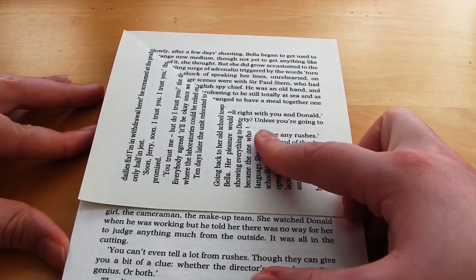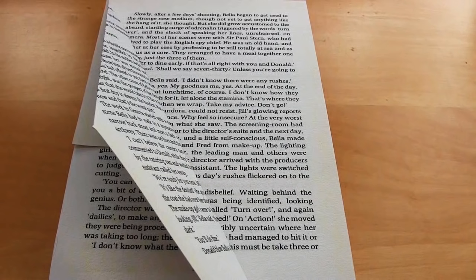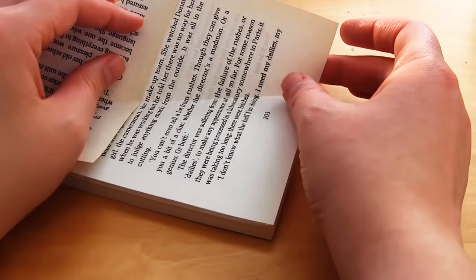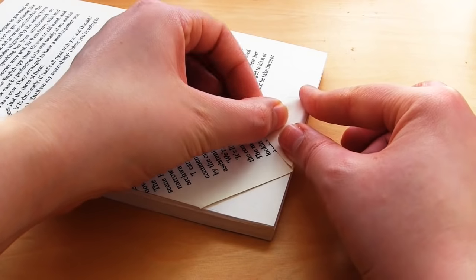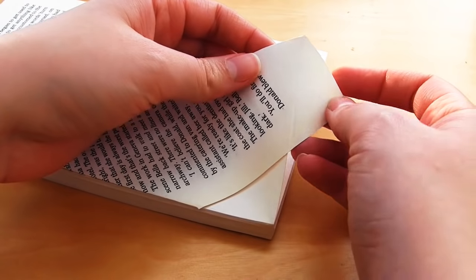You then repeat this step with the same page by taking the top right folded edge and folding it towards the left so that the folded edge lines up with the spine. You can go over all of the folds with your finger, your fingernail, or a bone folder to make sure they are all nice and sharp. You'll notice there is a triangle of paper sticking out the bottom of the book block — this needs to be folded over and hidden. Fold that triangle of paper upwards so that the fold lines up with the bottom of the book block.